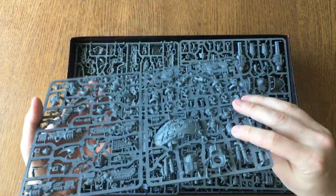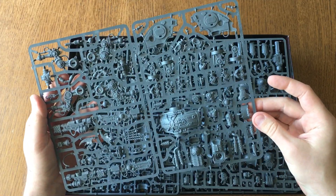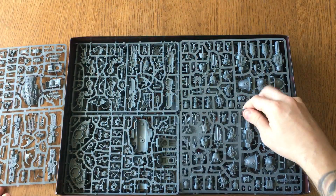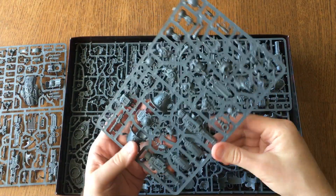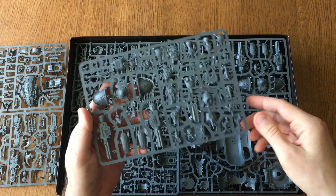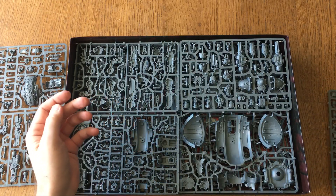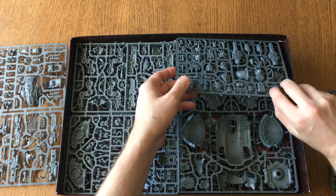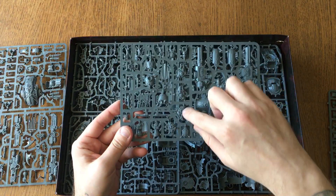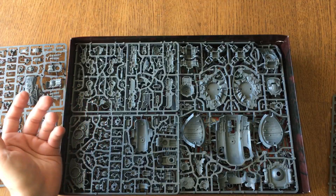That's a lot of hardware. These guys — I should say these are the War Dogs. I am so much looking forward to starting to put everything together. The whole idea is that I'm actually going to magnetize everything so that I can switch gear and different heads, even on the War Dogs themselves.